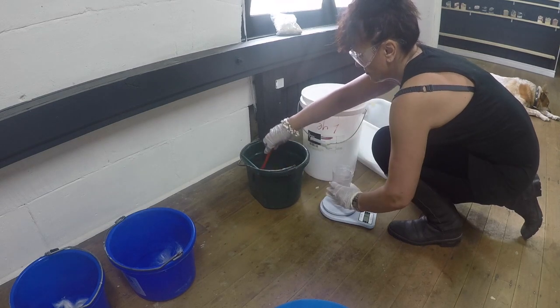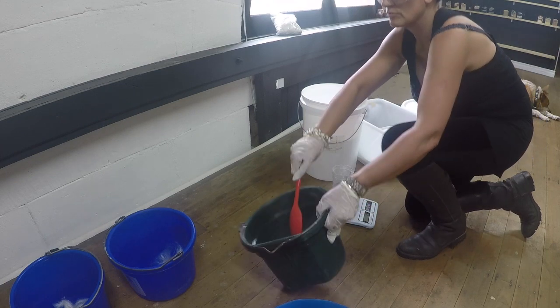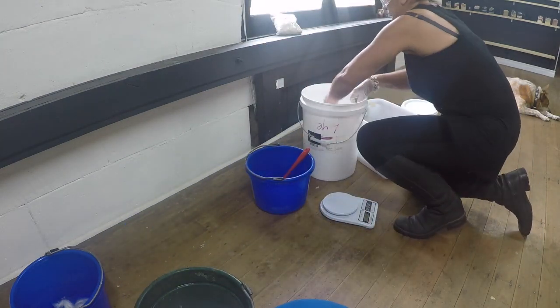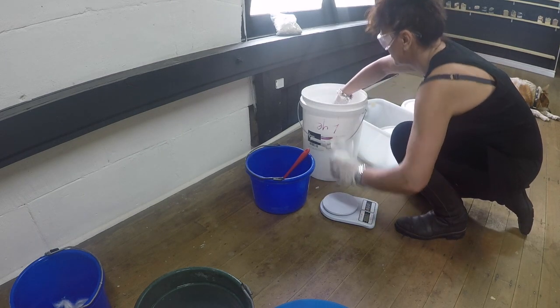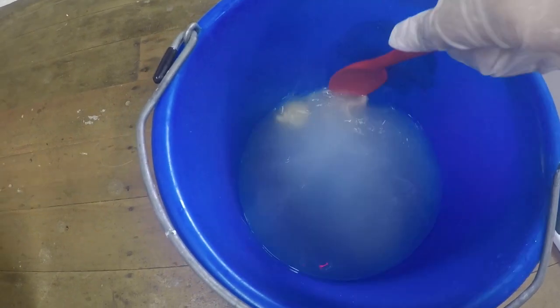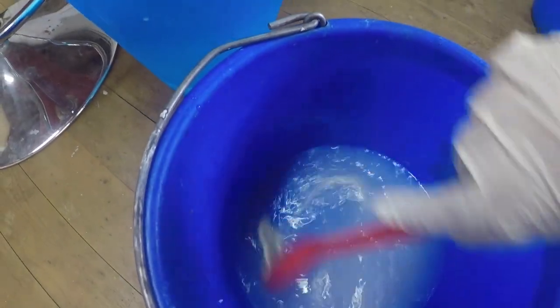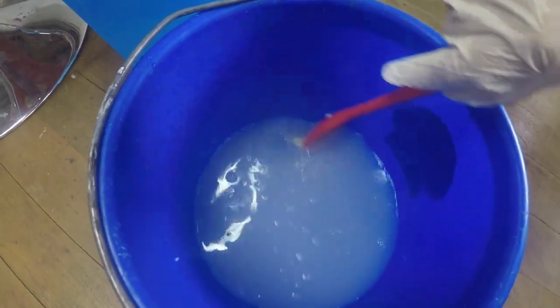Let your lye cool down — I like it to reach around 55 degrees Celsius before adding it to my oils. I stir the lye three or four times, making sure the silk fibers are fully dissolved, until it reaches that optimum temperature of 55 degrees Celsius. I just push those silk fibers up against the side of the bucket and give them a good stir — by the time the lye reaches 55 degrees they'll be fully dissolved.